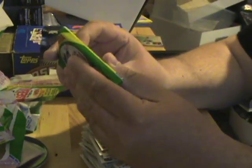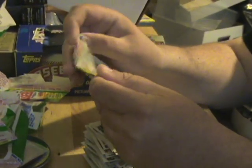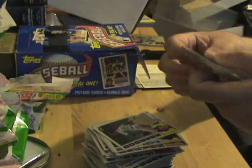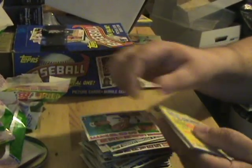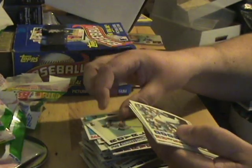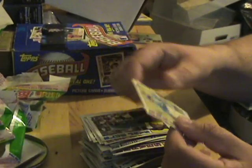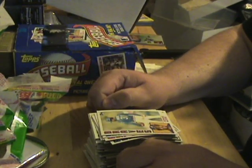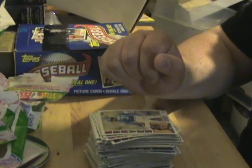All right guys, last pack here. We did pull a Darryl Strawberry rookie out of this bunch, which is not saying that much, but let's see if we can get our Mattingly we're looking for. Seems like when I'm looking for something I have a harder time getting it. All right guys, so there's another round — a quarter of the box. I'll be doing another video here shortly of the rest. Thanks for watching.